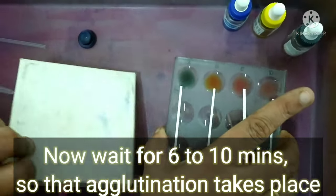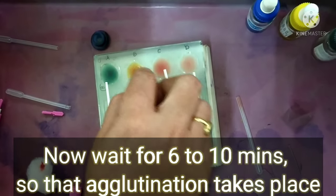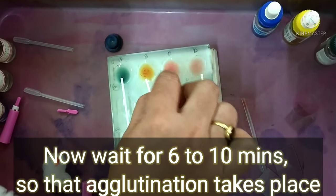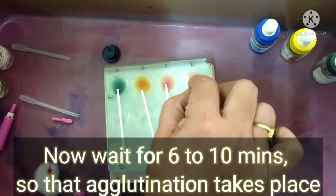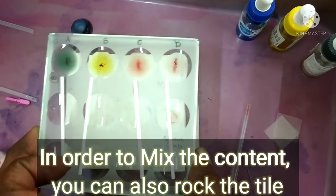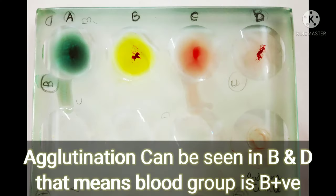Now we have mixed it and we will wait six to ten minutes for agglutination to take place. During this time we keep mixing so the contents are well combined. We can see that in B some agglutination is visible compared to A and C. By rocking the slide, agglutination in B and D can be clearly seen.